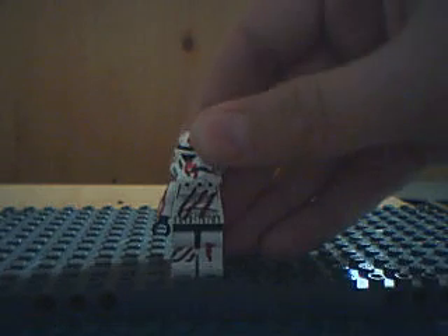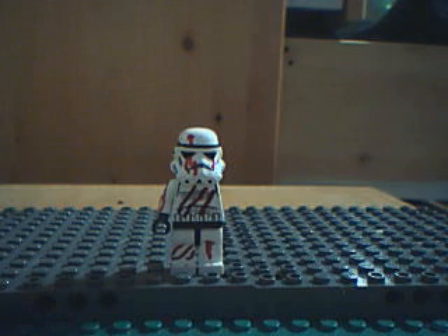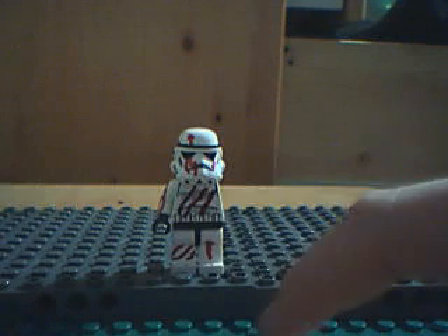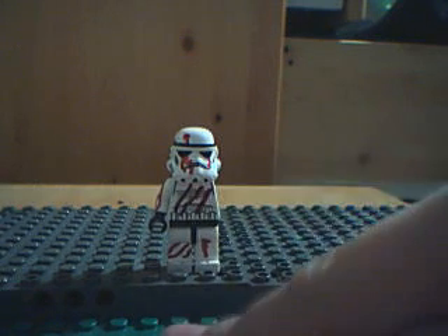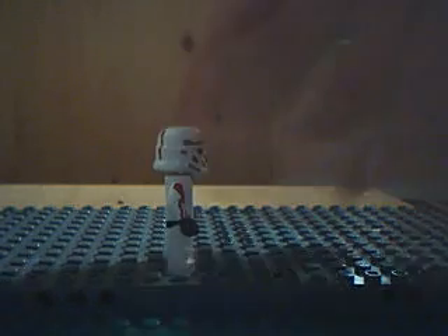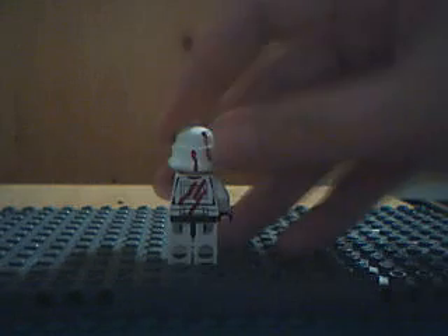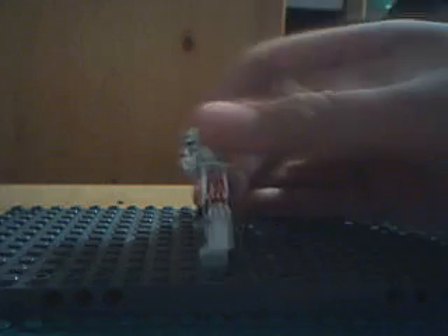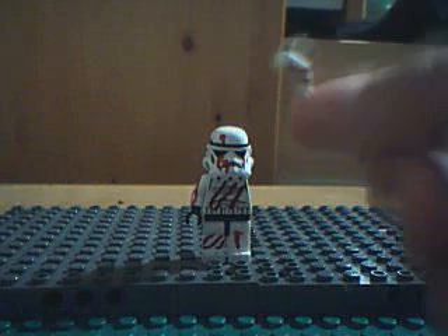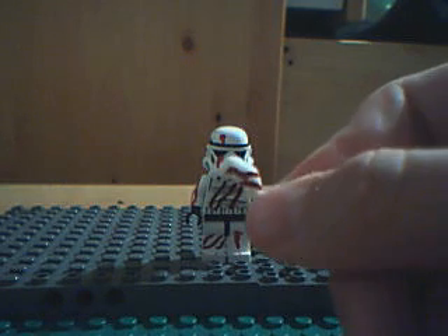Right here, got claw marks on the chest, the leg, and bullets shot in the head, and blood dripping out of the helmet, shot in the arm, other claw marks in the back, and his arm is also off. You can attach and reattach his arm, which also has marks on it.